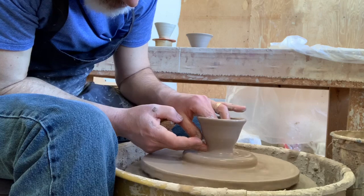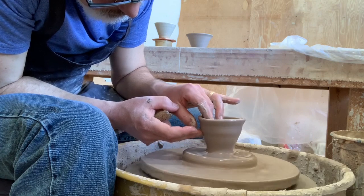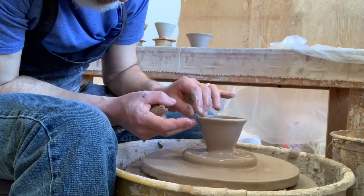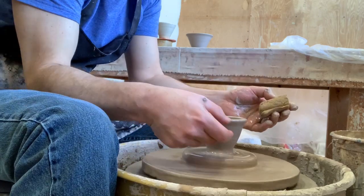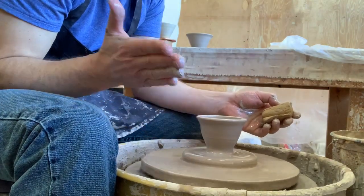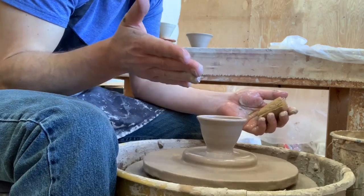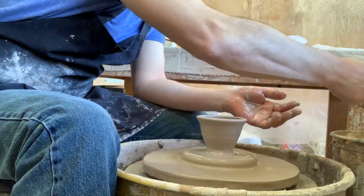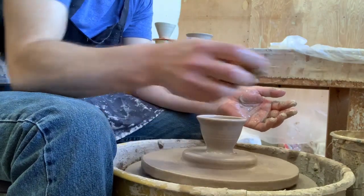I'm almost there, just doing a little bit more shaping. I really suggest that you don't try to pull a curve when you're making a bowl. There's a temptation to pull the clay and make a curve at the same time, but you're actually better off making a straight line — even if it goes outward rather than upward — and then after it's out, use a rib to shape the curve. It'll save you a lot of collapsing.